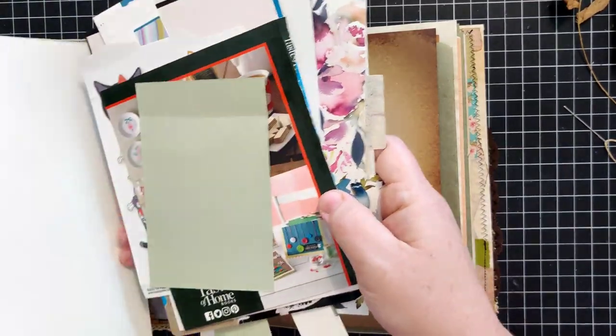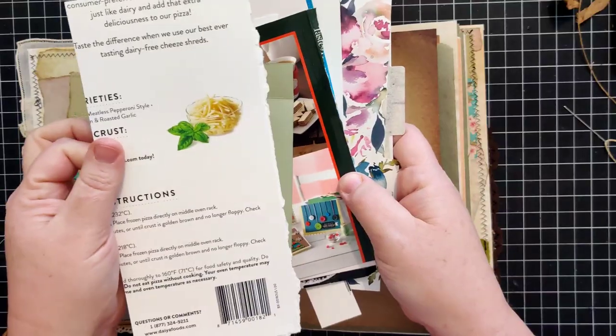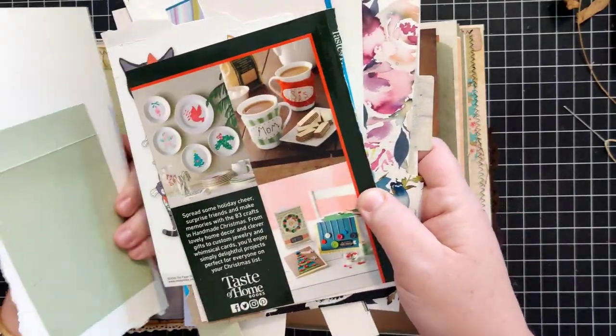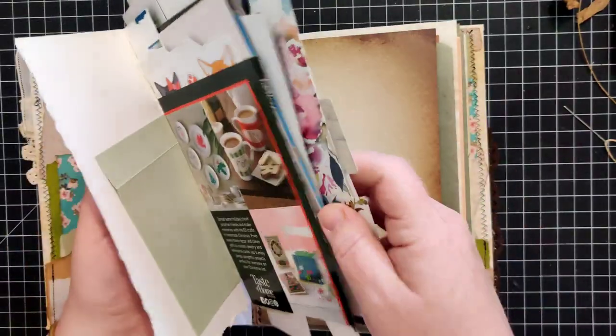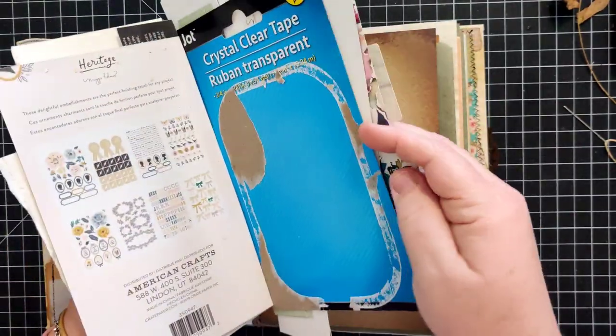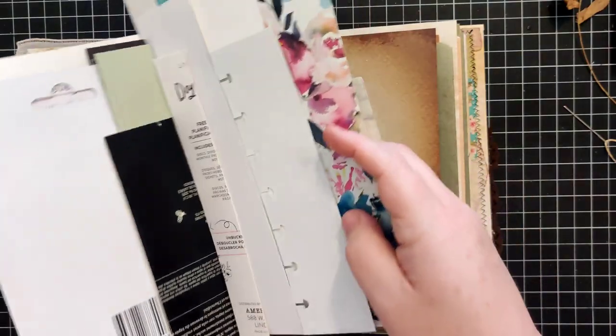I've got these spines or template materials - basically packaging that I can use for making my holes in my projects.